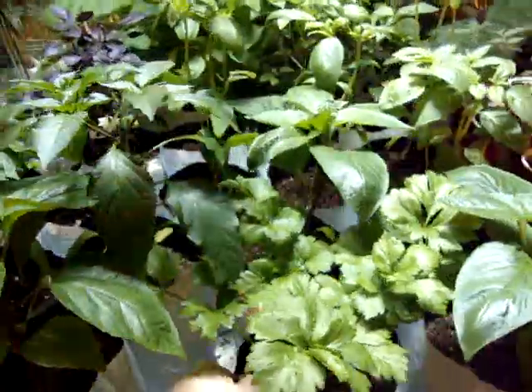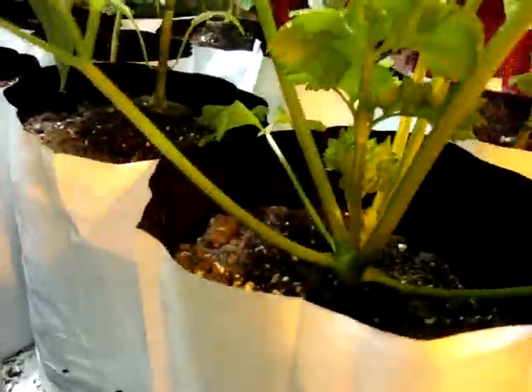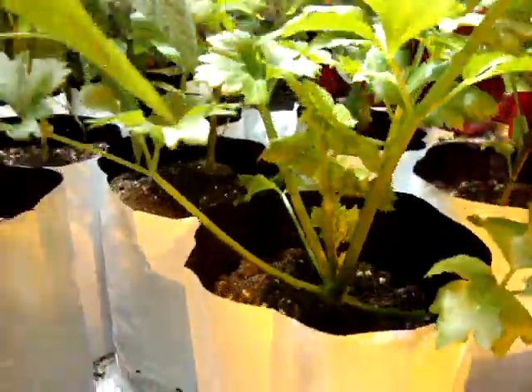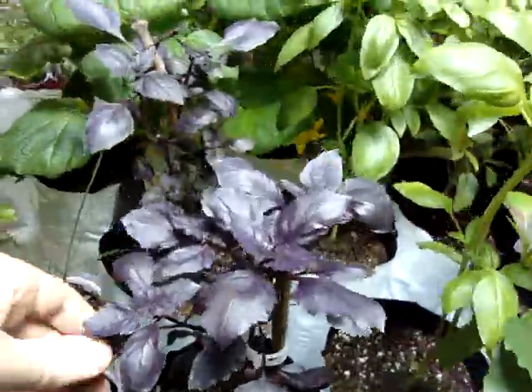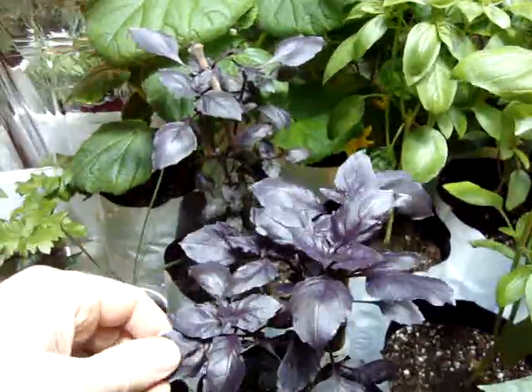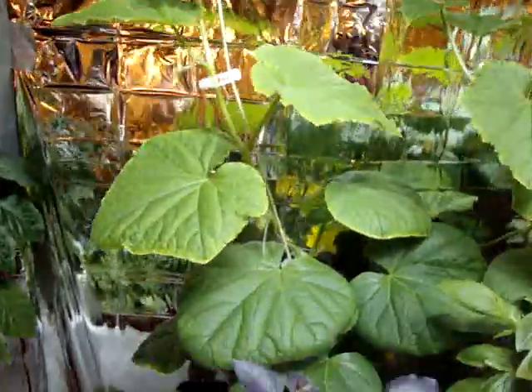I've transplanted almost all the plants into these bigger one-gallon pots. Here's a celery — it's starting to take shape, doing really well. And this purple basil, which I think is incredible — it's really surprising, it's got almost a candy smell to it. And my cucumbers back here — they're starting to grow now, getting pretty tall.